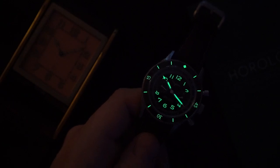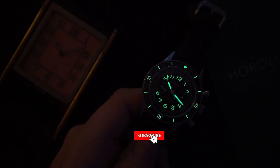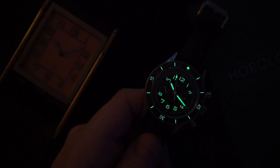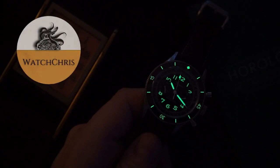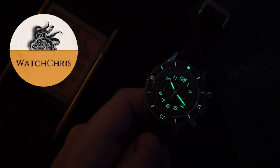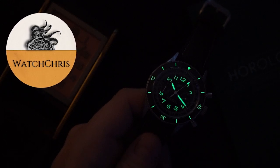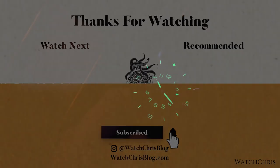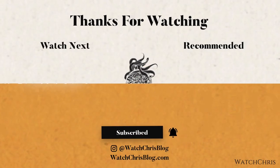Tell me what you think in the comments down below. Please don't forget to like, subscribe, and hit that bell icon — it's super helpful for the channel. Please follow me on Instagram at watchchrisblog, all one word. I have some Amazon links in the description; if you click those and buy anything it helps support the channel at no extra cost to you. Thank you for logging on, I'll catch you guys in the next video.